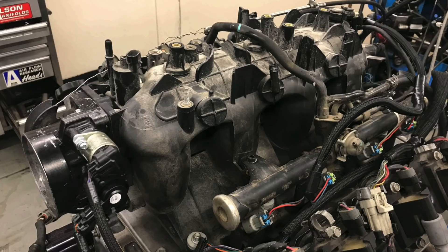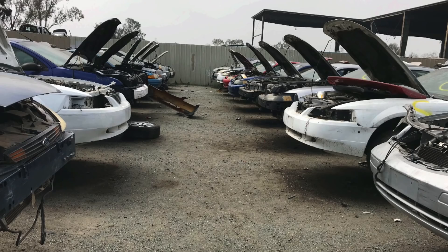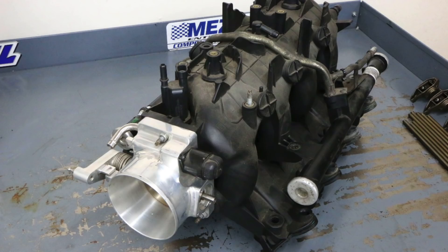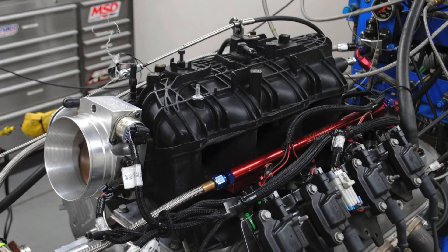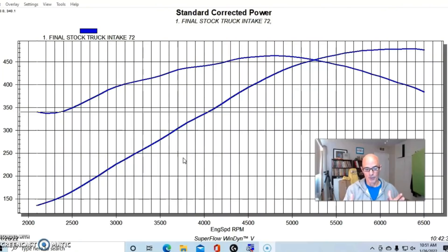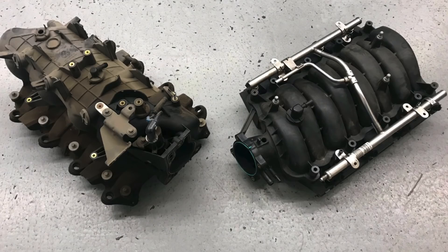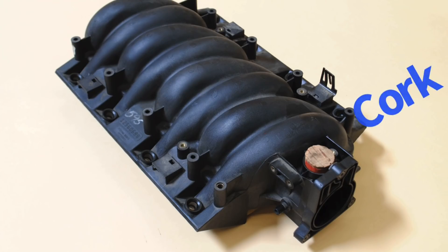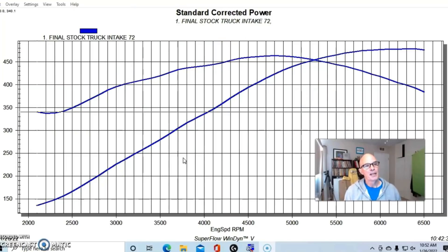I compared the LS4 to the truck manifold because for me that really is the most common LS manifold. When I go to a wrecking yard and find an LS, it's going to be in a truck — very rarely have I ever seen a Camaro or Corvette there. GM sold thousands of trucks for every one Camaro or Corvette, so that early truck manifold is the most common. I want to compare the LS4 to it because that's the run-of-the-mill baseline. In my cathedral port shootout I compared everything to the factory LS1 intake manifold because that was the least powerful until now — I'm pretty sure the LS4 makes even less power.